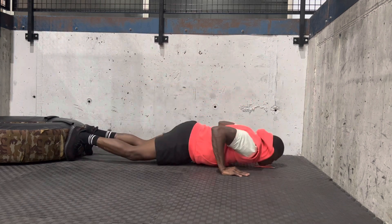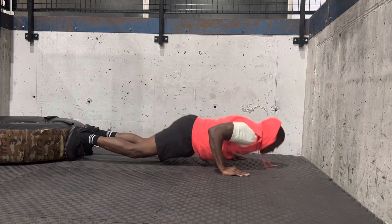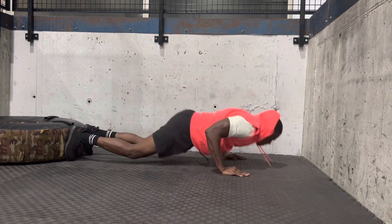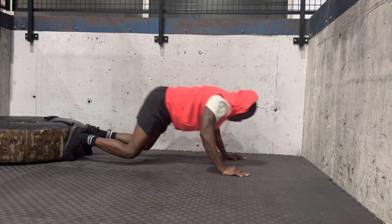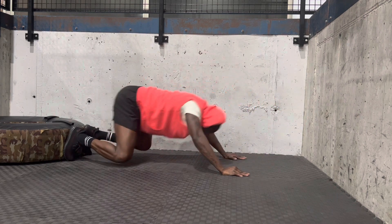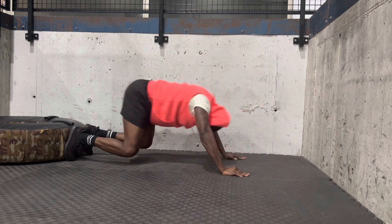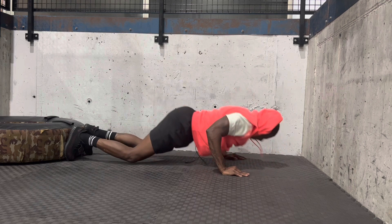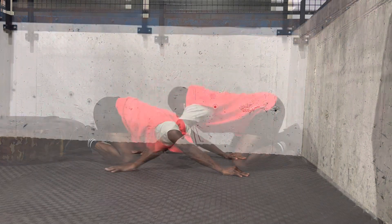If you have stayed long enough to get to this part, I really commend you — bravo. You're doing a really good job and you're probably in good condition as well. Remember, after all the sets or the reps, you want to take at least 30 seconds or maybe 45 seconds break between every set.